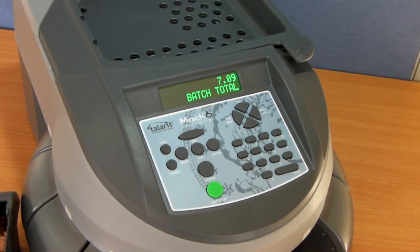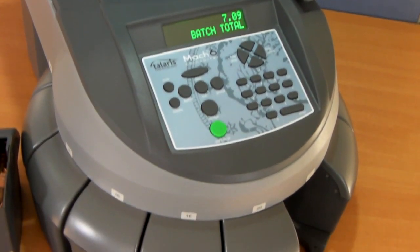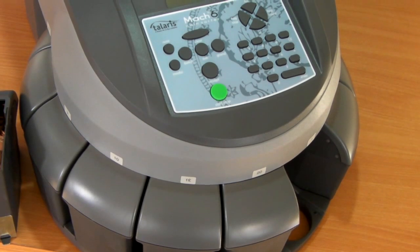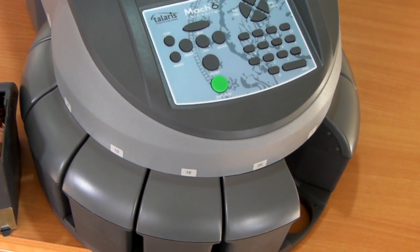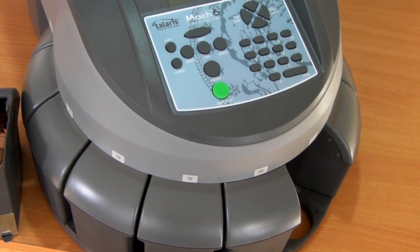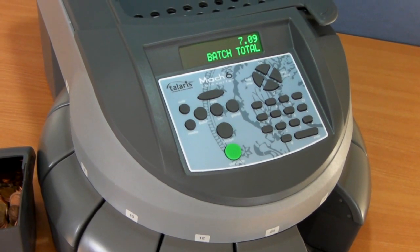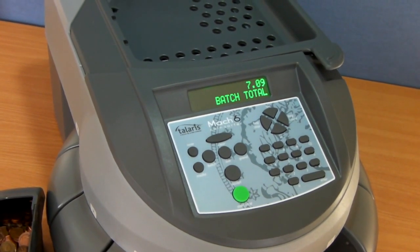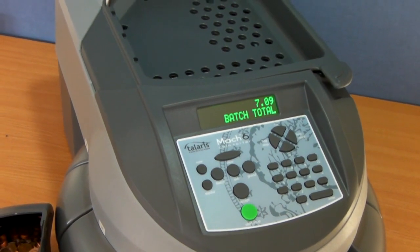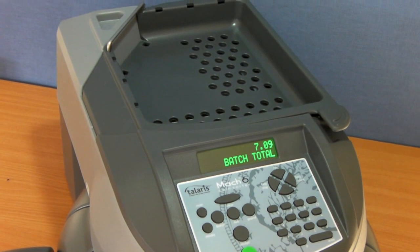The Mach 6 is also available with an optional thermal printer or, in lieu of the coin pots, can be fitted with a stand which then facilitates bag hangers for higher capacity than those mentioned previously. In all, the Mach 6 is a high-capacity, high-quality coin sorter from Tolaris, the former name for Dallaroo. This machine is available from shopstuff.co.uk.